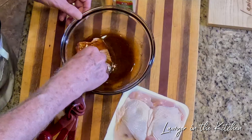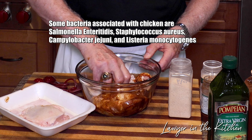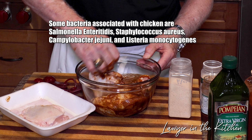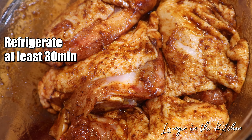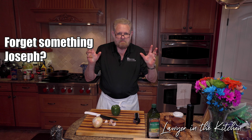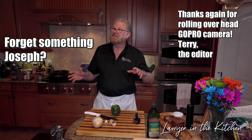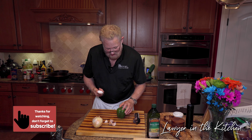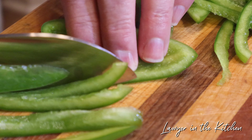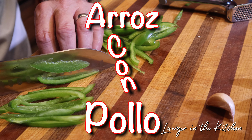Now we're going to make the adobo marinade for the chicken. First: half a teaspoon of garlic powder, half a teaspoon of cumin — actually I'm going to go down to a quarter teaspoon on the cumin — half a teaspoon of chili powder, half a teaspoon of onion powder, a quarter teaspoon of cayenne, and three quarters of a teaspoon of paprika — actually more paprika than that. Then mix it up with about two tablespoons of oil.